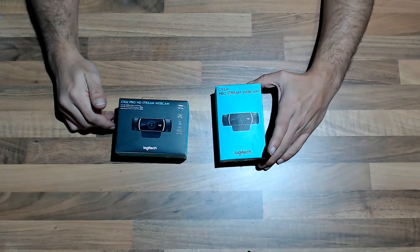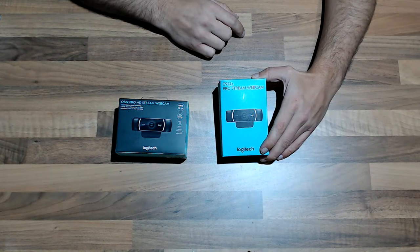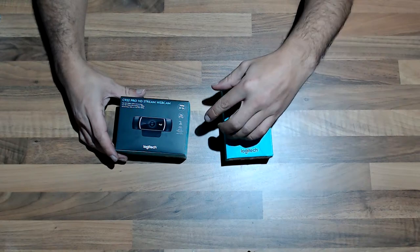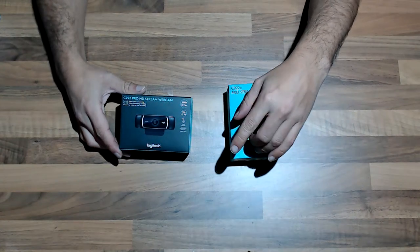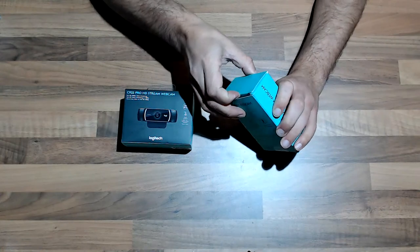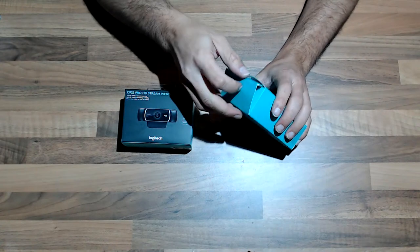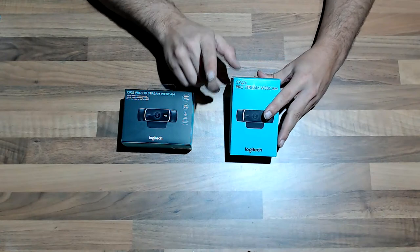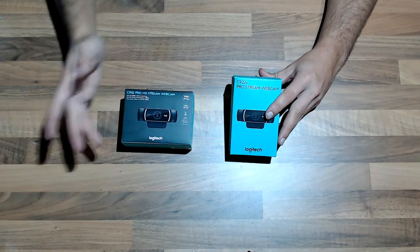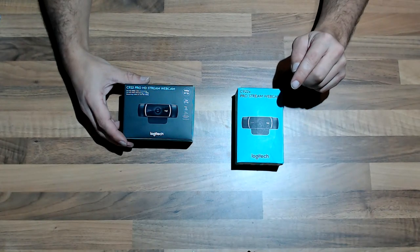This is the Logitech C922x. I had some problems with strange sounds when the camera tries to focus. On the same day, a little bit later, I went back to the shop to buy another one, because the one I had from Amazon came with some kind of damaged packaging. I didn't trust it much, and I had recognized those strange sounds during autofocus. So I bought this second one to test whether the problem was from the webcam itself.